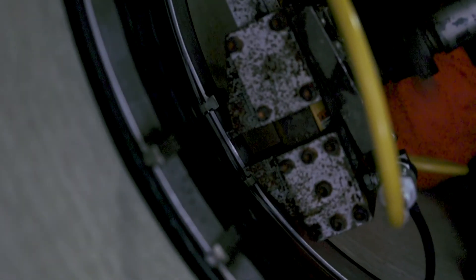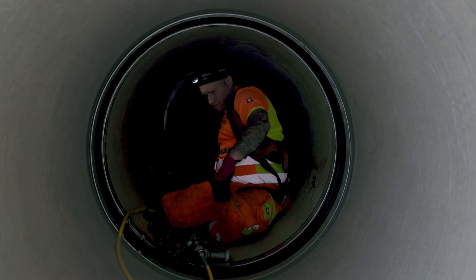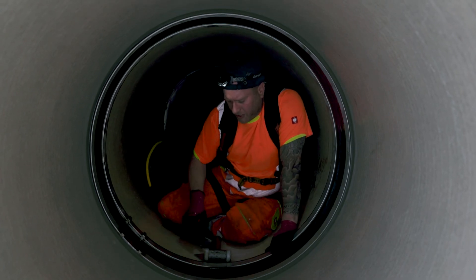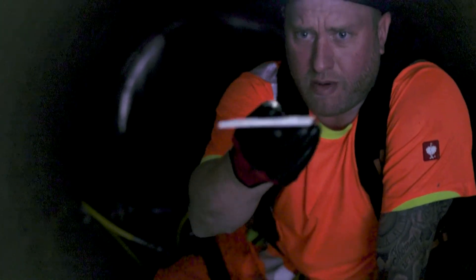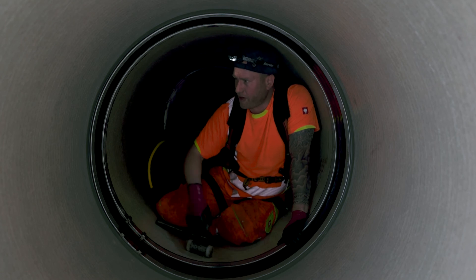There we go. Strip all this off. Finally, because the wedges come as a straight piece of steel, when you put them in you need to form them to the radius of the pipe. Just a gentle knock here and there, and as you can see it's formed that radius. And that is one AMX 10 mono seal installed.